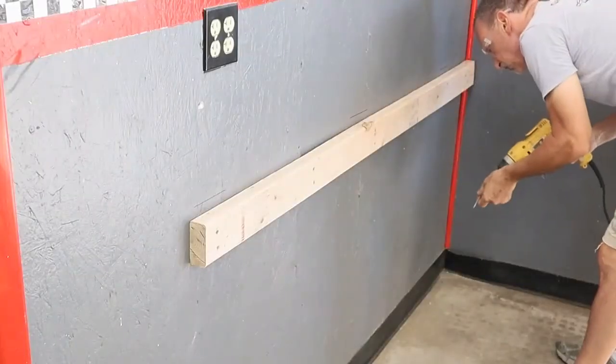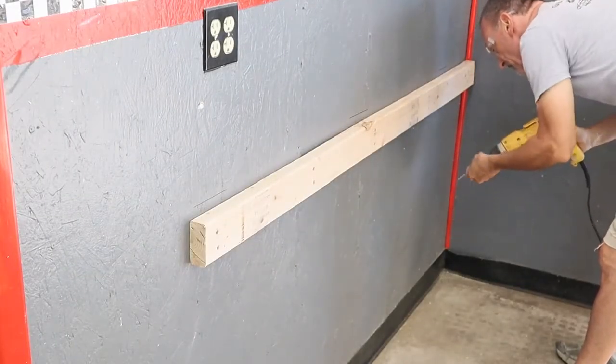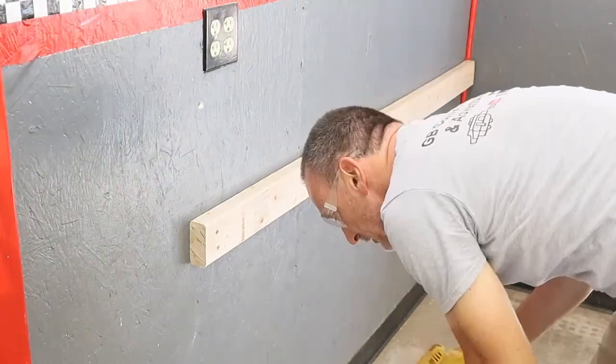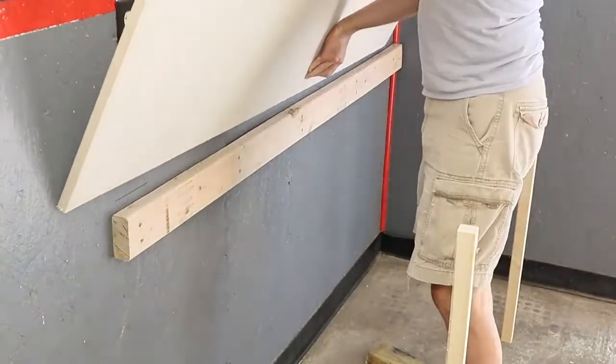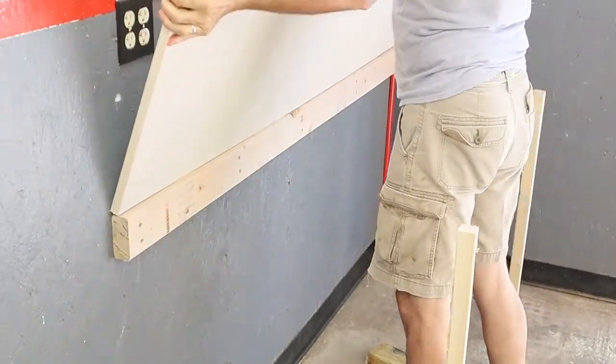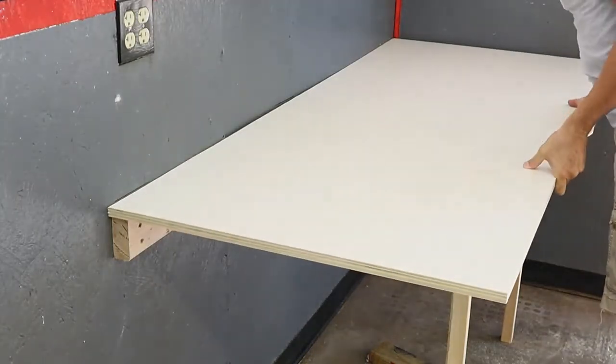I used number 10 decking screws that were 3 inches long to put this 2-by-4 on the wall. Once the cleat was on the wall at 33 and 1/4 inches from the floor, I cut two 2-by-2s 33 and 1/4 inches long to be the legs on the outside of the workbench.